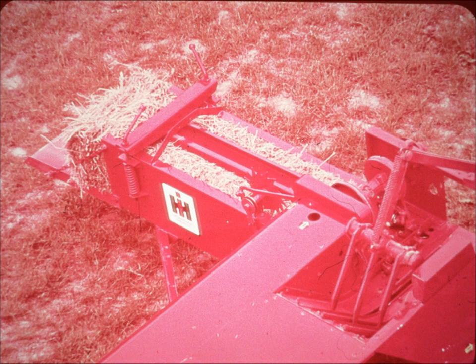This ingenious design enables the knotter to handle different bale weights and twine sizes without special adjustment. Even though the keeper blade holds the twine securely, it releases the twine automatically to the bill hook as the knot is tied. As a result, there's no chance of twine breakage.